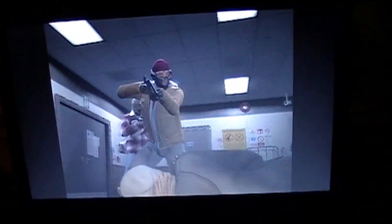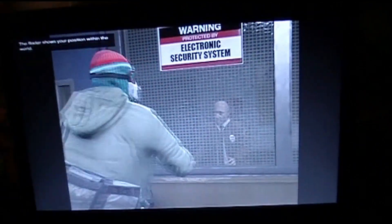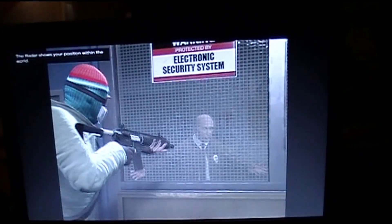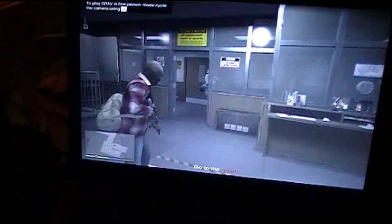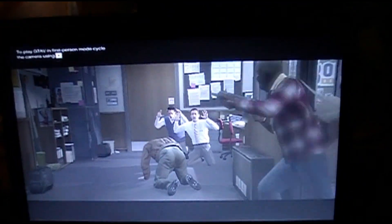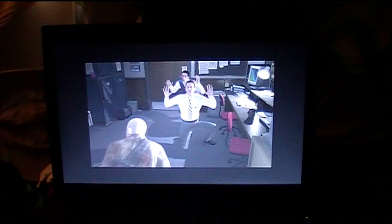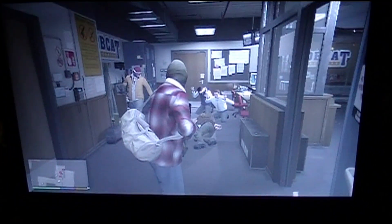Alright guys, we're loading up the first mission, the very start of it. So far it's going good. It looks like it's running smooth — looks like we got a good playing game here.